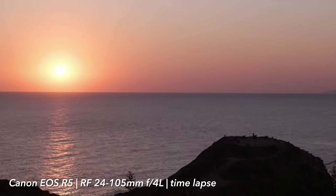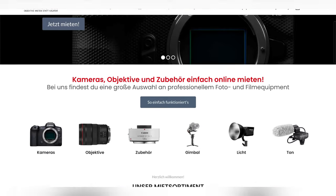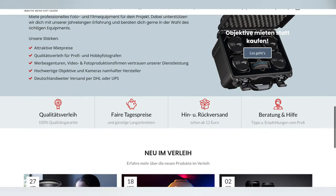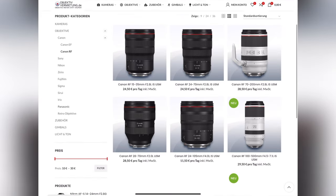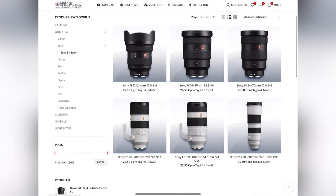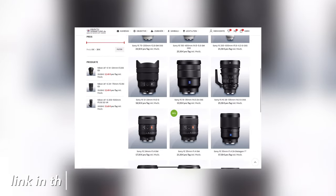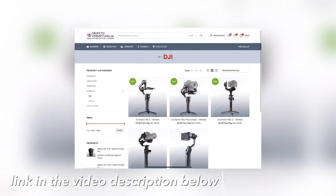If you want to test one of these three bodies — or preferably all of them — before you buy, you should take a look at objectivermeetung.de. Whether it's a body, a drone or a lens, you'll find a lot to make a photographer's heartbeat faster. If you want to support my channel you're welcome to buy the body, the lens, the memory card or the tripod using the link in the video description. I say thank you in advance.